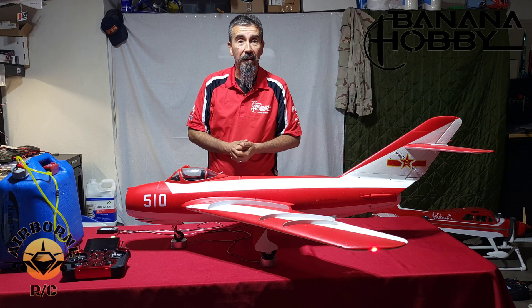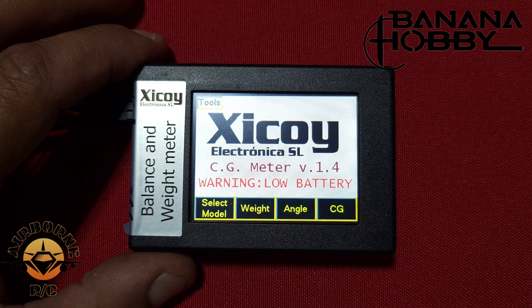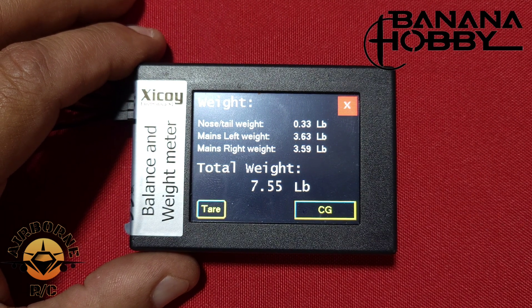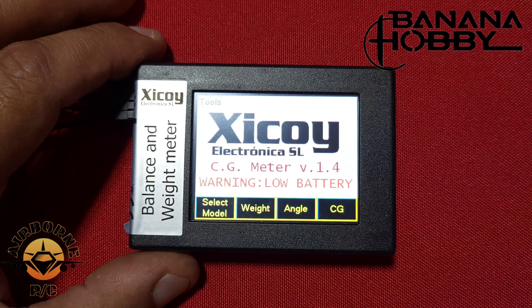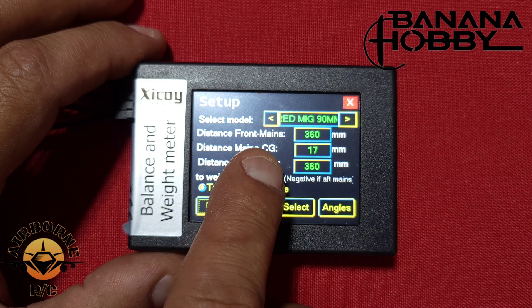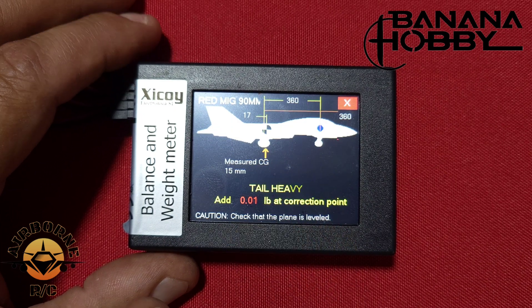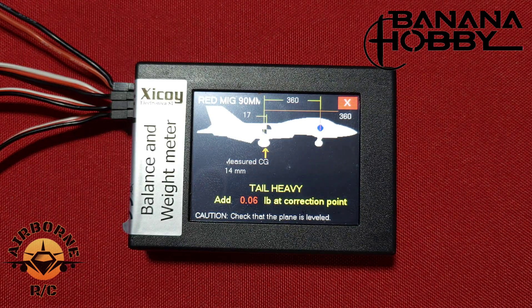Alright, we've got the MIG on the scale. Don't mind the low battery warning — it's going to work just fine. The EDF version with an SMC 6S 5000 battery has a weight of 7.55 pounds. Next we select the model — red MIG, 17 millimeters CG distance, distance from front to mains is 360. And as you can see, she's right at about 16 millimeters — real close to 17 if not dead on.